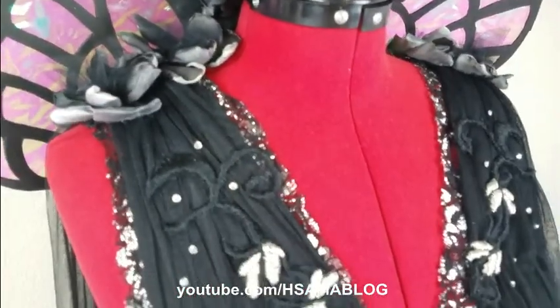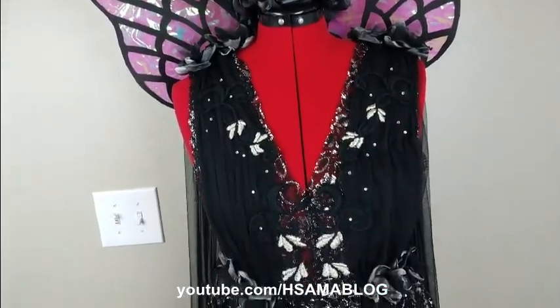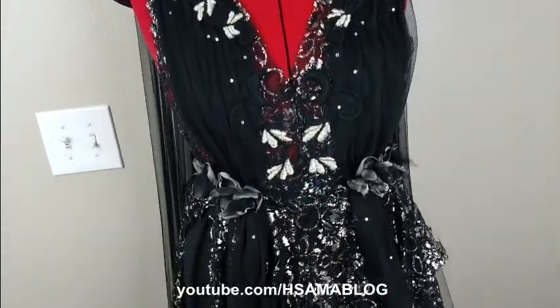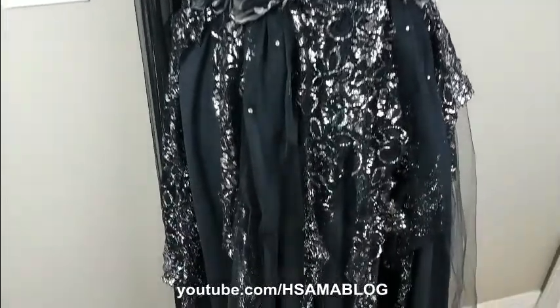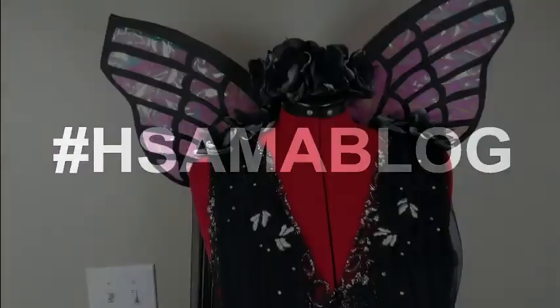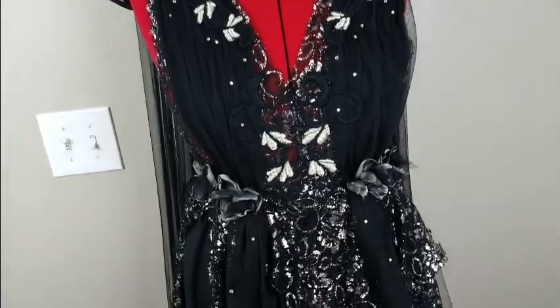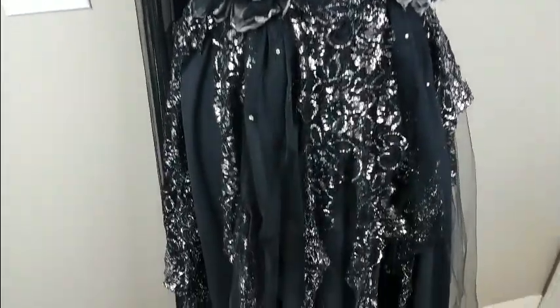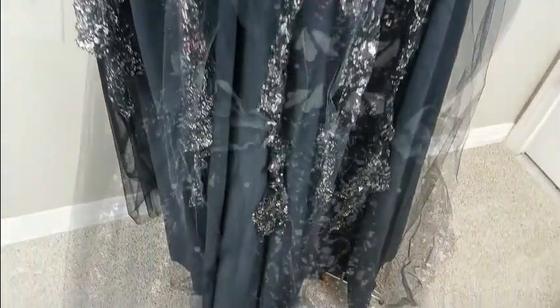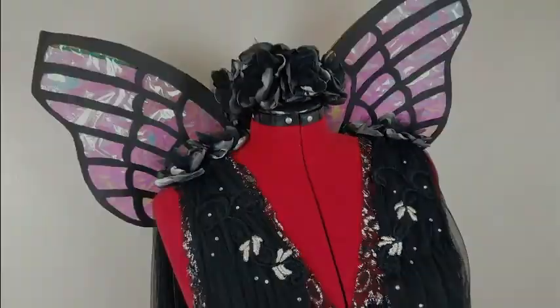And this is it! Give me a thumbs up and subscribe to my channel. If you think I inspired you in creating anything, please let me see the results — hashtag me HSummerblog so I can see it. Bye bye! Oh, and by the way, at the 2018 Golden Globes, Isa Wright wore a very similar dress — like very similar. Tell me in the comments what you think, and subscribe to my channel.